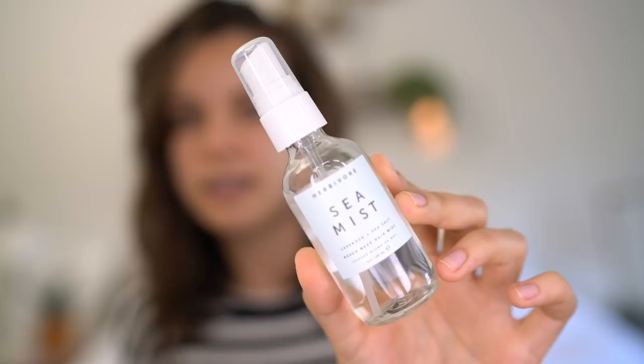I'm going to be using the Herbivore Sea Mist — this is the lavender one. They also have a coconut one, which I imagine smells tropical, but I like the lavender. I'm going to spray this all over my hair. I really like this spray because it's not heavy and sticky like a lot of other sea salt sprays. It really makes you feel like you just went to the beach and waved your hair a little bit, plus it smells like lavender and not smelly seawater.